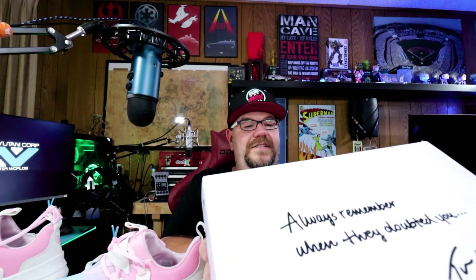The box is pretty cool. It's got some writing on it — I'll get some close-ups of this stuff. But it says on the lid: 'Always remember when they doubted you.' And then Trae Young's signature. And then on the back, 'the first edition.' Pretty cool.